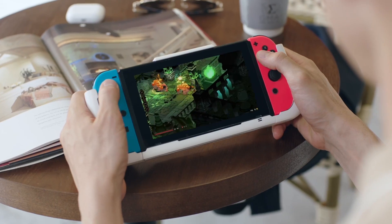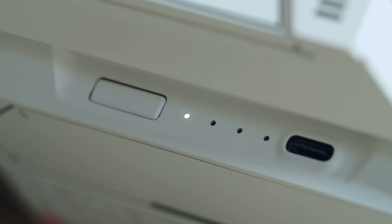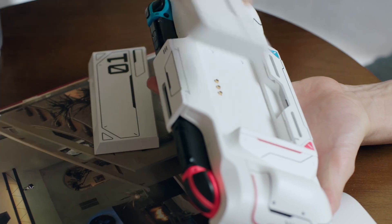On the one hand, it's a modular charging case. The replaceable battery will keep your switch always charged.